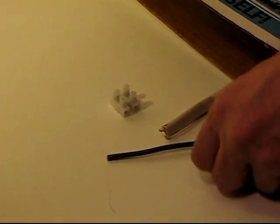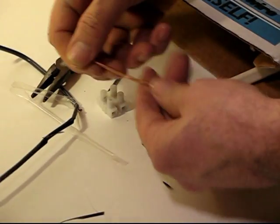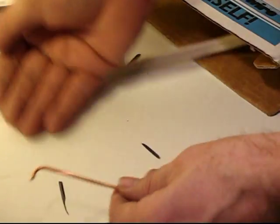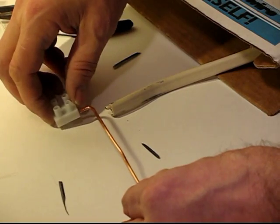You take the terminal block and some wire — about 6 inches, about 6 and a half inches — and you make a little bend in it so it slides into that terminal block. You make two of these, and then you take the terminal block, put them in the end, and you take a common screwdriver and screw down those two pieces.